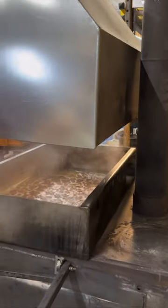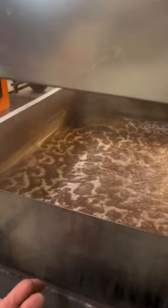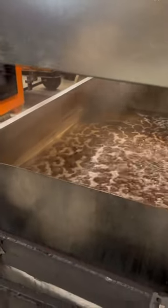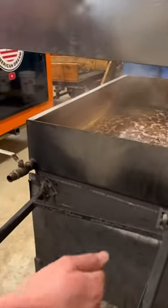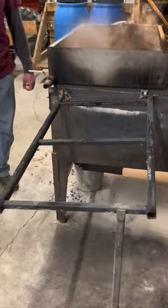You can see inside here I've got maybe three quarters of an inch of syrup left. When this reaches the appropriate temperature, I'll pull this pan off the stove, strain it, and move on to filtering and finishing.